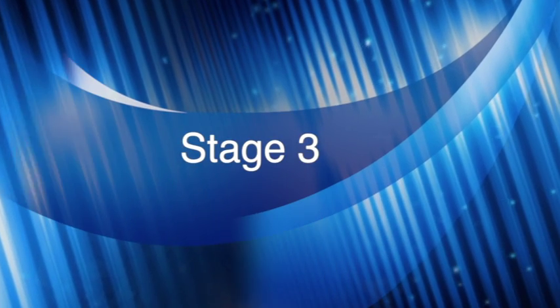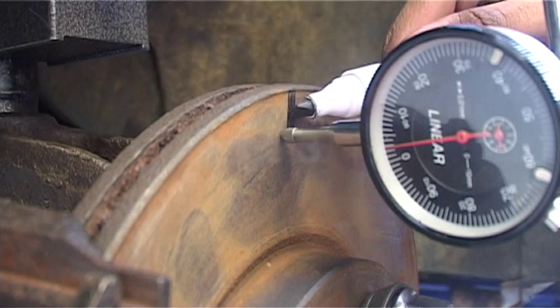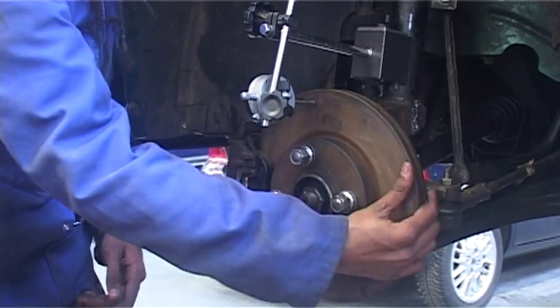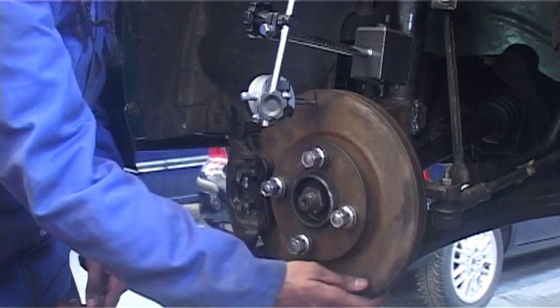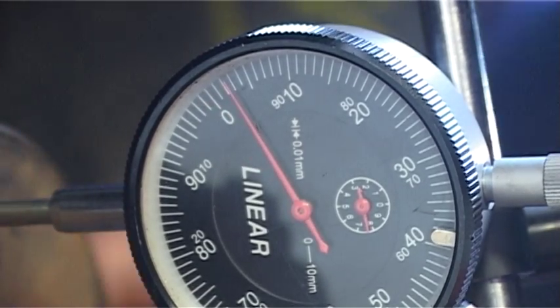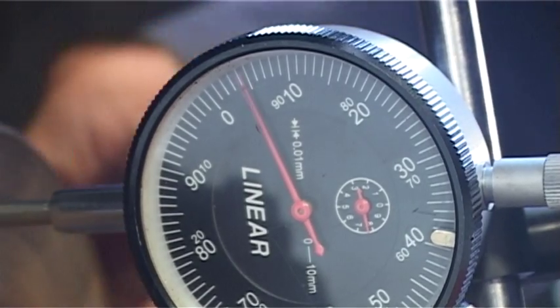Stage three. Once zeroed, mark the disc and rotate it in one direction, monitoring the movement of the needle on the dial test indicator to its maximum in both directions.